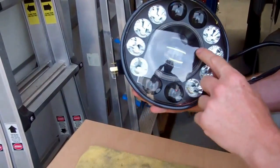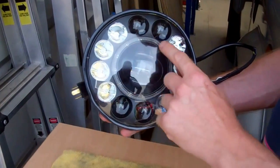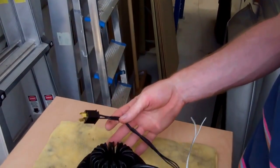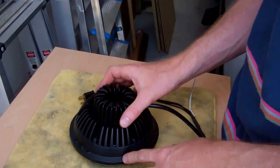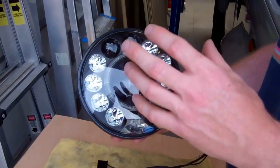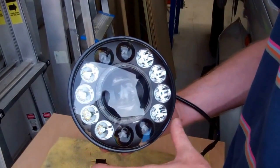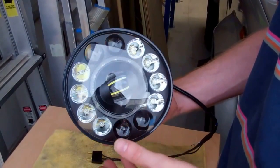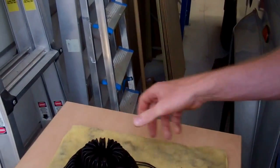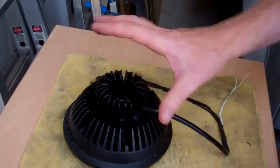These two wires are for the side light — the side light is this little central one; you get an angel eye effect there. We'll show you that in operation later. One last note on the headlight before I start assembling: it is fully waterproof. We've actually had this very light for two days totally submerged in water and there's no condensation in it at all — these are IP67 fully waterproof lights.